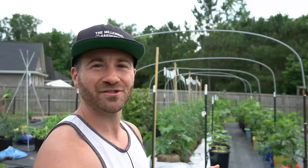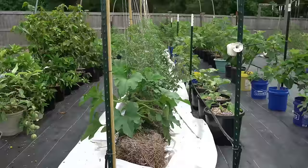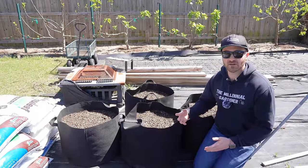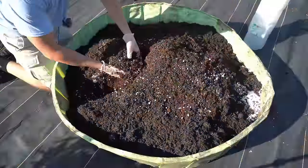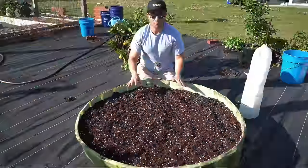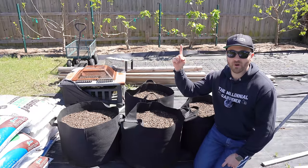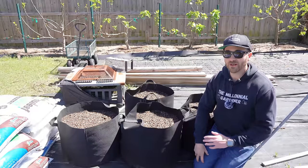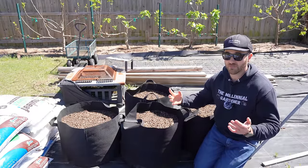If you follow my channel, you know that I have an extensive container garden. I love growing in containers, but it is very important that when you build yourself a container garden, you use a premium potting mix, or you make your own premium high-quality potting mix like I've showed you how to do in the past. I will link to a video above and below in the description that will teach you how to make premium potting soil for a fraction of the cost of the pre-made stuff in a bag.